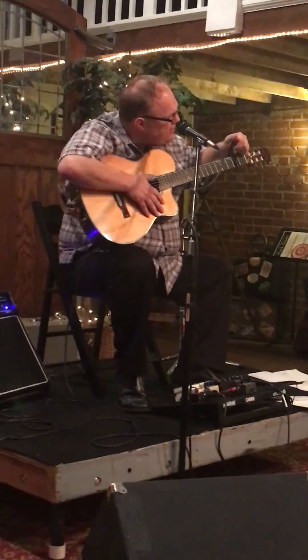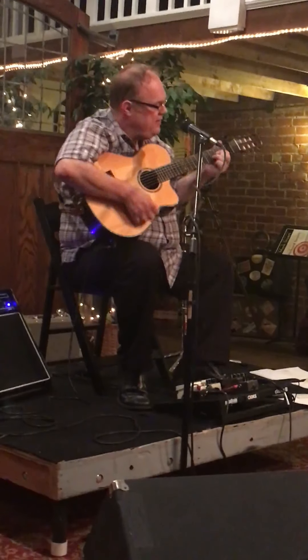Let me make sure that capo's nice and even. Here we go.